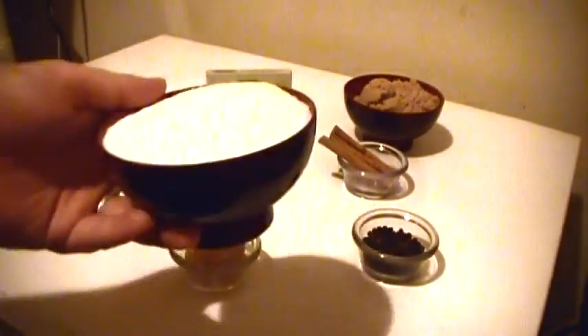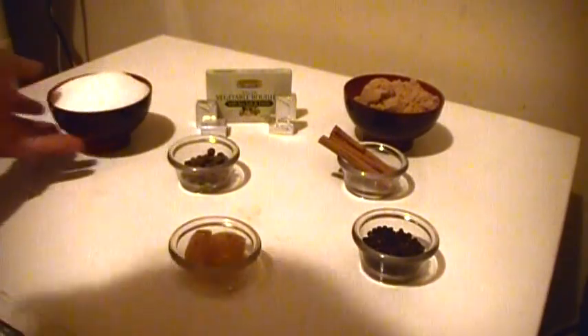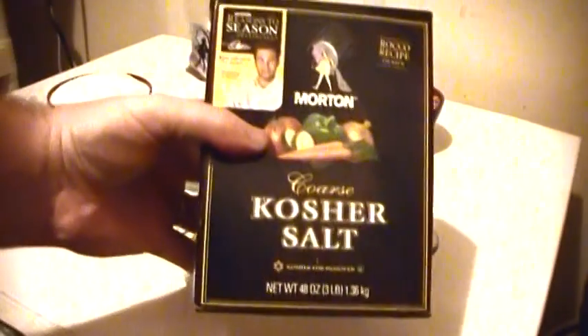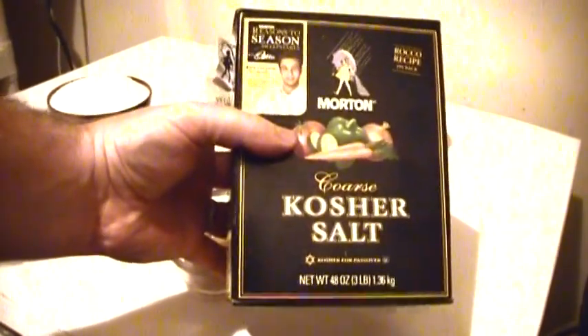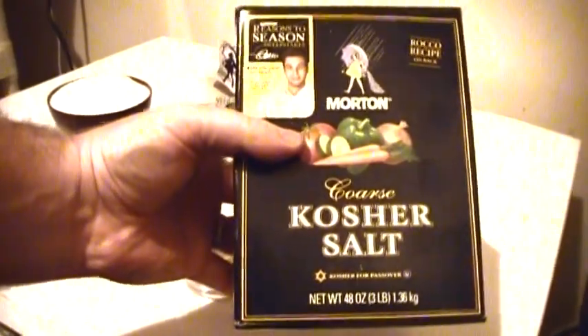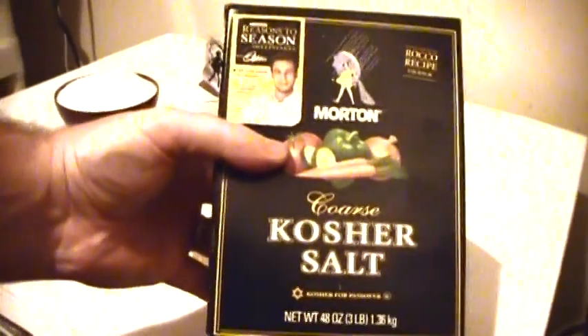The first thing you need to make a brined turkey is brine. For the brine, you need one and a half cups of salt. I use Morton's kosher salt — that is the best salt for brining, as far as I can tell. I've tried about six different kinds, and this is the kind I always use. You also need about a gallon of vegetable bouillon.